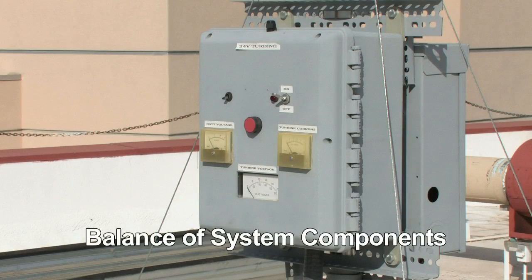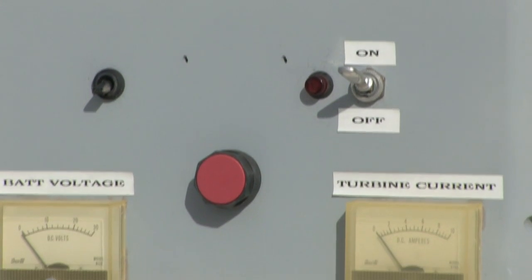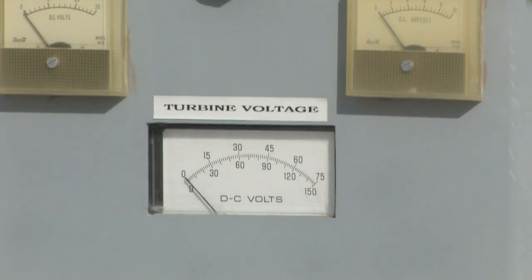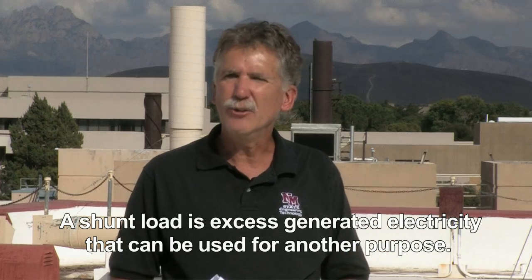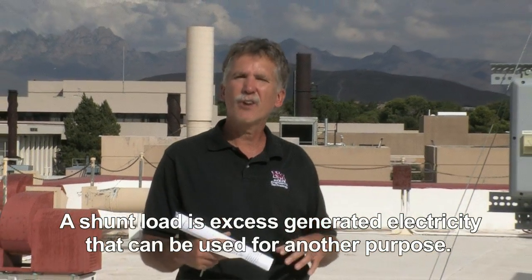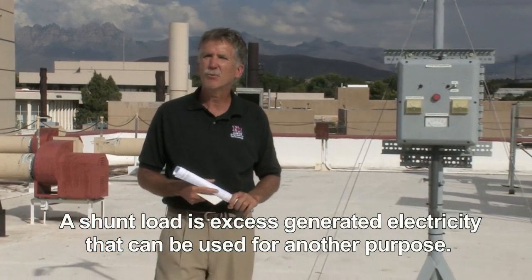We've also mounted some of our balance of system components to the pole itself. There are some meters here that help us look at and determine how much energy we're producing under different wind speeds. We also have what's called a shunt load, which handles cases where we're producing more energy than we can use or sell to the electric company — we offload that to a bypass load or shunt load.